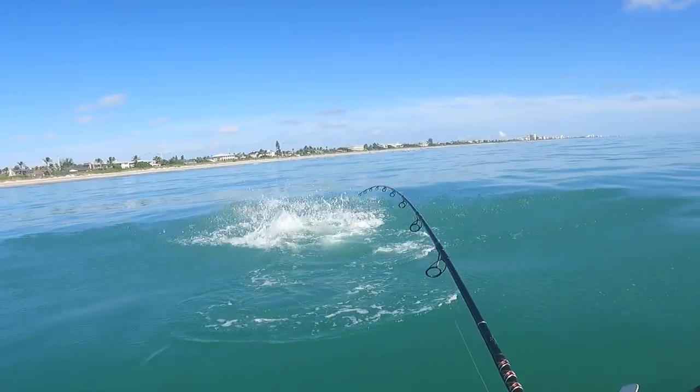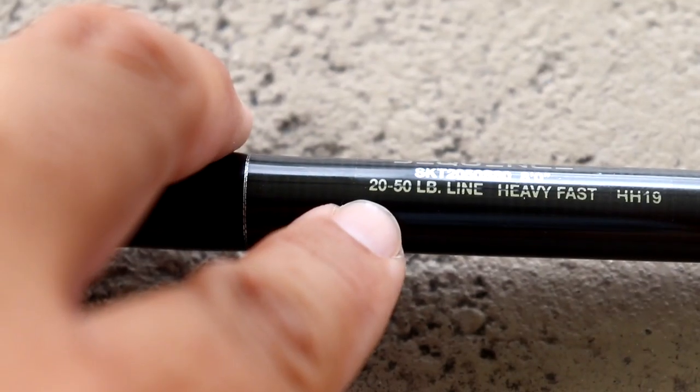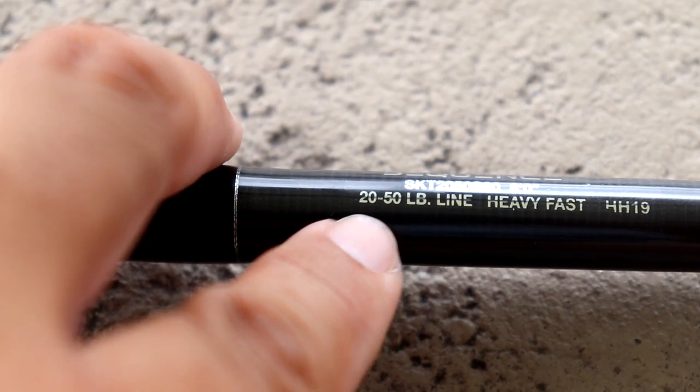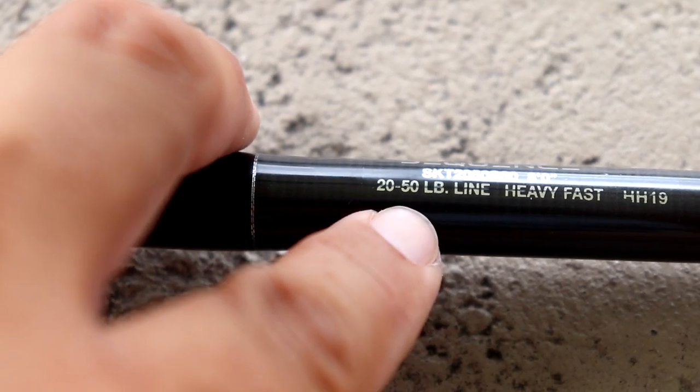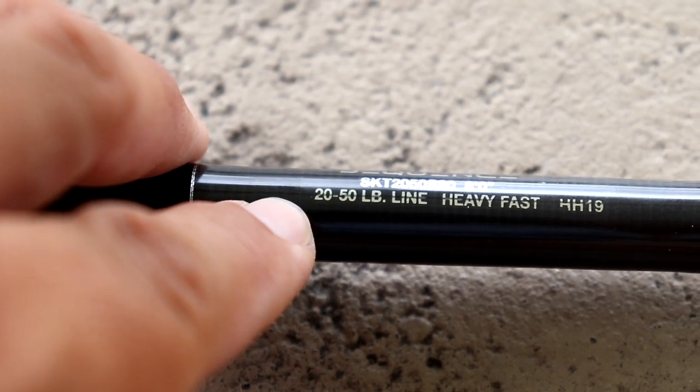Listing the line class is a more accurate way of determining what kind of rod you need. Anything between a 15 to 30 pound all the way up to a 20 to 40 or 20 to 50 pound line class is going to be perfectly fine for most scenarios.